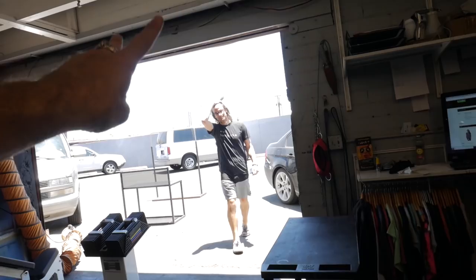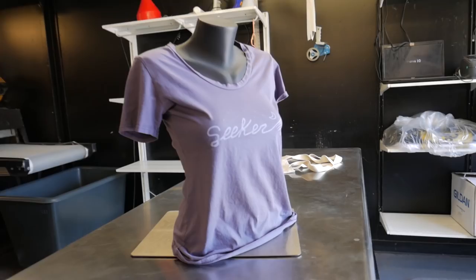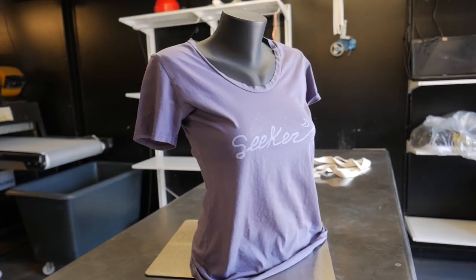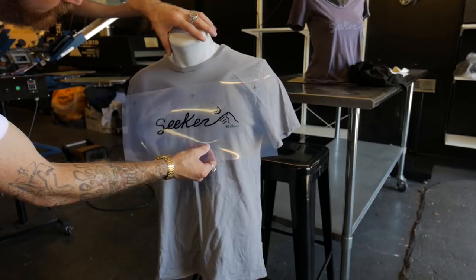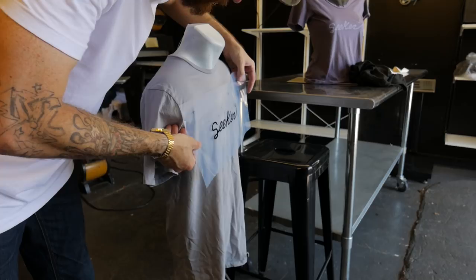Rob is here and we're going over final details, mainly on placement. He's getting confirmation on whether this is the right distance down from the collar. That tone-on-tone looks great. At 3.5 inches it's about four fingers to the top of the art. At 4.5 inches it's pretty low. We agreed on 3.5 inches. Thanks for coming down, Rob — and thanks for letting us test out this new ink. We'll separate the shirts, get more ink mixed up, and get started on production.